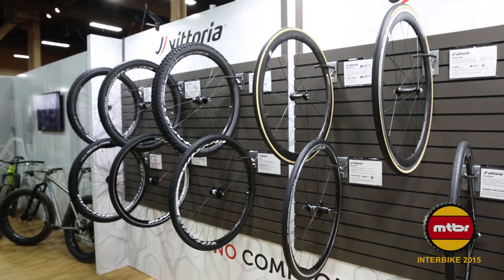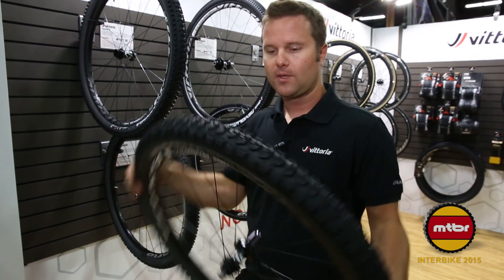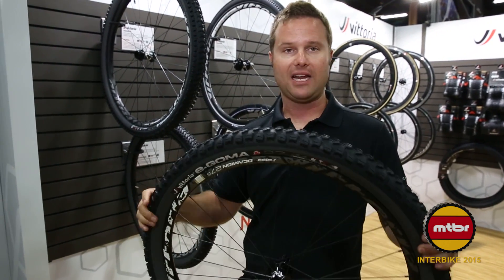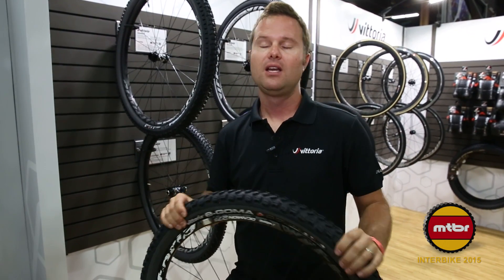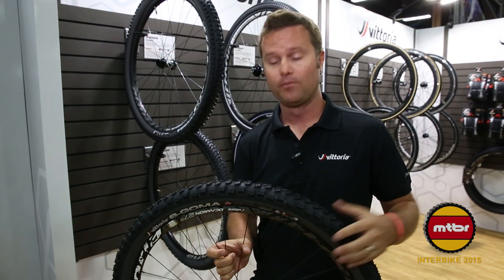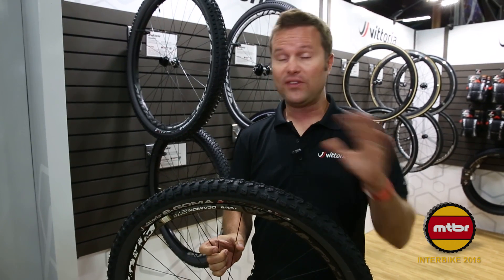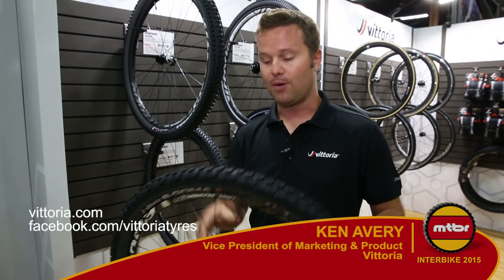For all you e-bike people out there, this is our popular Goma tread with a special e-bike compound, again made from graphene — a single compound made to be extremely durable. A lot of people find that when they ride e-bikes with traditional tires, the knobs can rip off due to the instantaneous torque of an electric motor. We've developed a compound with graphene in it that can withstand that torque yet still provide a tremendous amount of traction. That is the e-Goma. More information at vittoria.com — thanks for joining us.